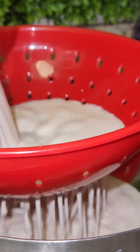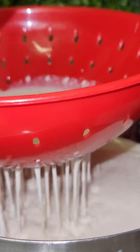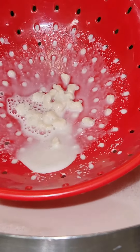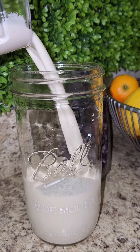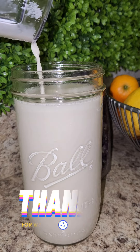After that, I strained the almonds out and that was it. It was super easy, didn't take much time, and I got almond milk that is great for you — literally just two ingredients: almonds and water.